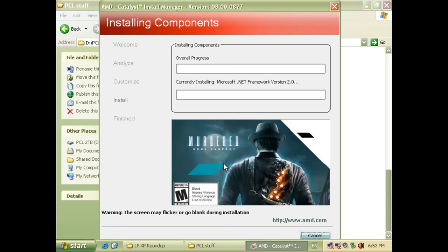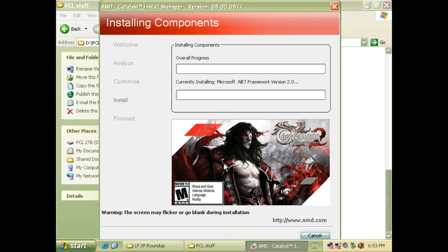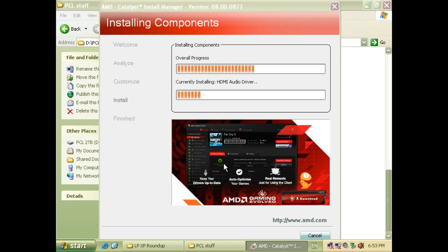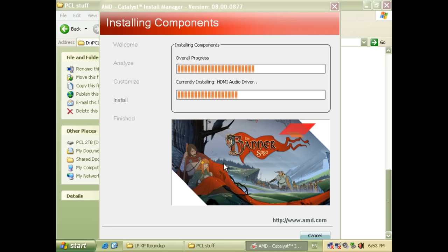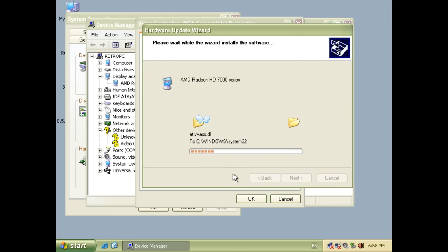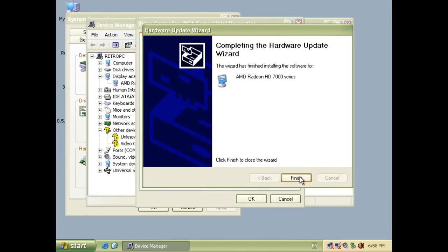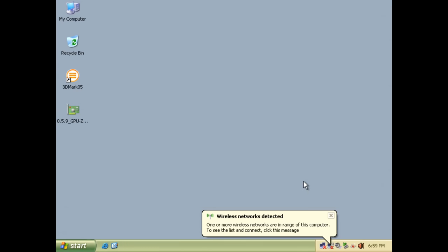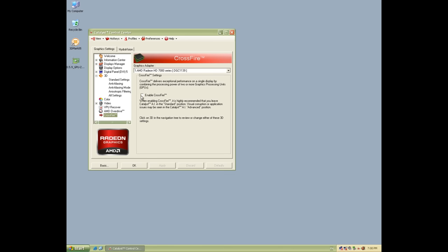The driver installation was a little bit weird on the AMD website. The latest Radeon driver is 14.4 but the XP installer will not work. There are three individual driver packs and the second driver pack was the one that works. What you have to do is install the driver first to get the Control Center and a few other bits, and then manually install the drivers through Device Manager. After a reboot I got a message asking if I want to enable Crossfire — absolutely. So we now have working Crossfire.